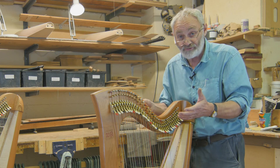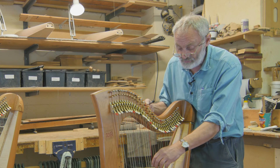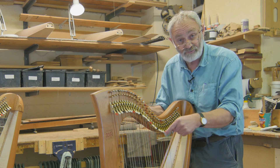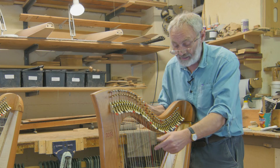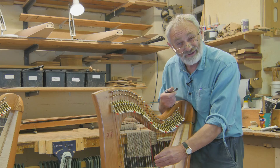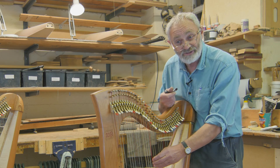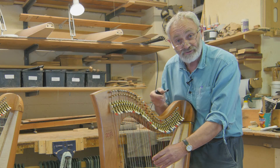When putting a new string on, make sure you don't go too tight — in other words, don't tune it an octave above where it should be. One way to check is to test the tension on the string next door, so you're in that sort of parish area, and then you'll know you're somewhere near the right tension. Then tune to pitch.